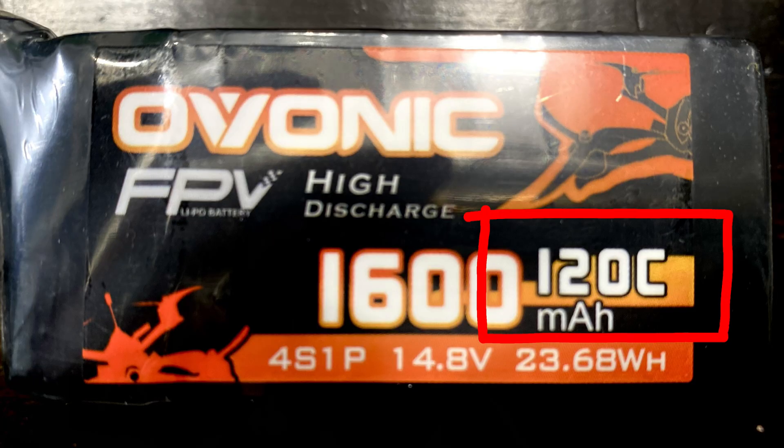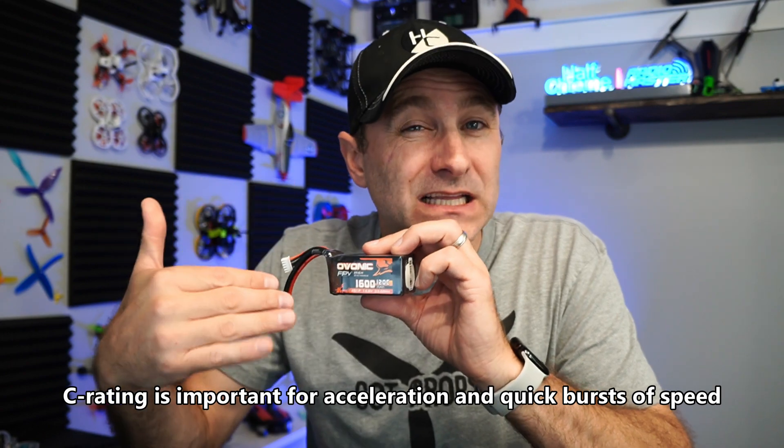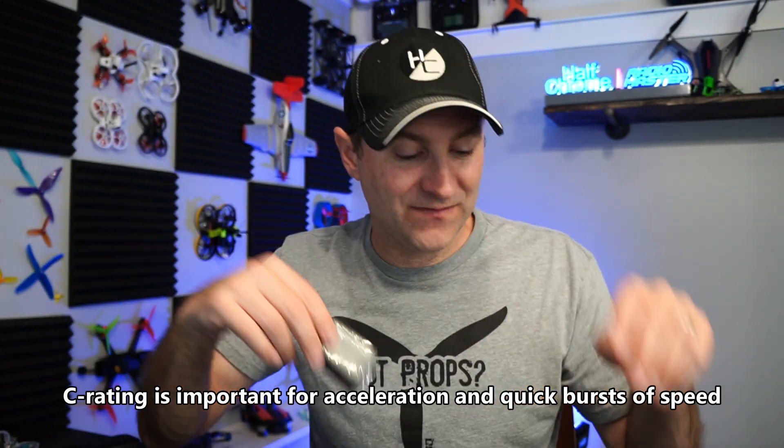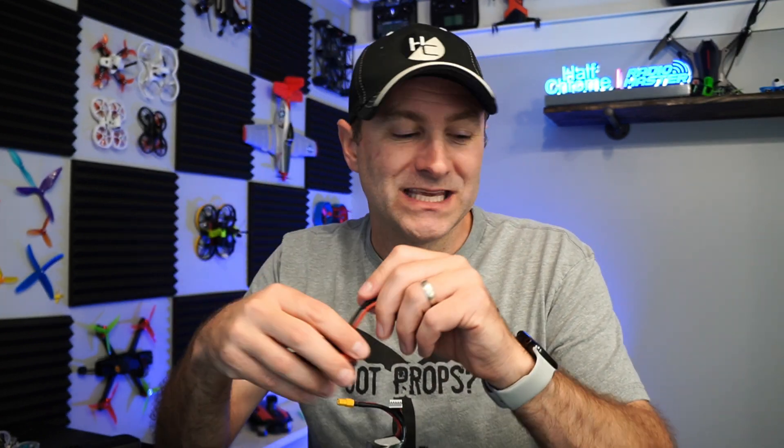There's another number: 120C, 100C, 50C — what is this C-rating? The C-rating is the ability for power to flow out of the battery. The higher the number — in this case 120 is the highest — the faster the juice can be pulled from the battery. So if you want something that isn't going to drain quickly, you'd go with a lower C-rating like 50C. A smaller connector also limits how quickly the battery can be drained. Think of the C-rating as the flow coming out of the battery — higher number, quicker possible flow.